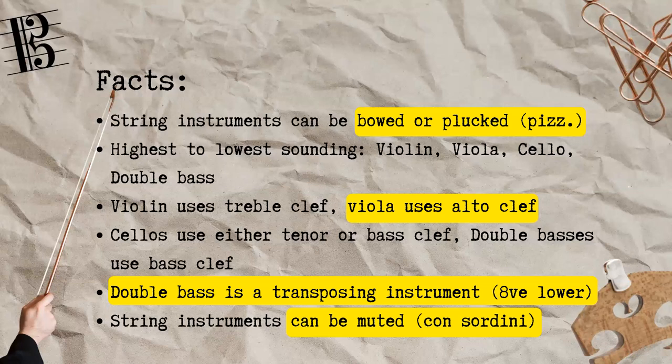Also, all string instruments can be muted, indicated by the term con sordini. This here on the right is how a mute looks like.